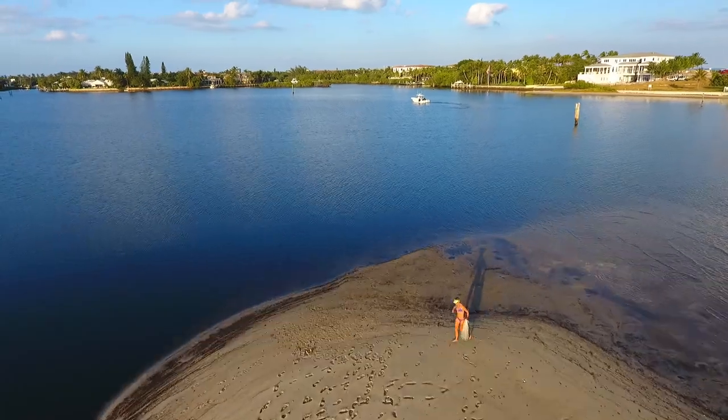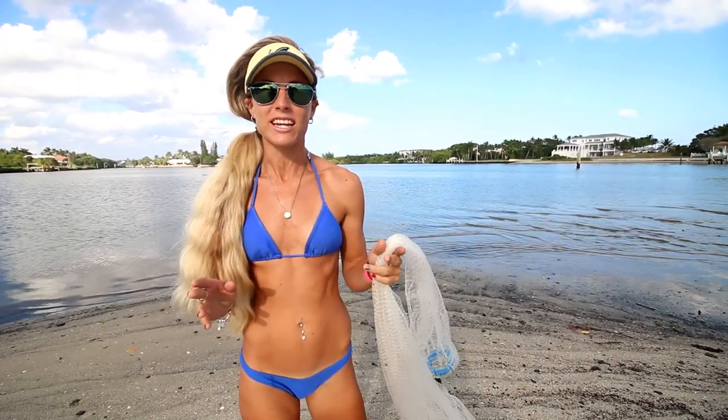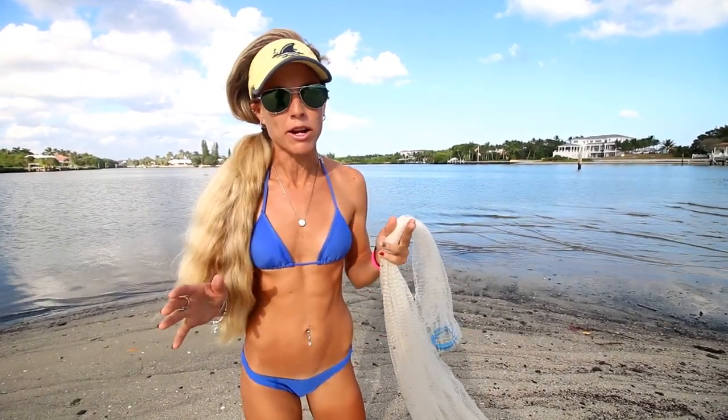Hey, what's up guys? Darcivil here. Today I'm going to be showing you my method of how I throw my 8-foot cast net, and this technique is very easy and does not require your mouth.